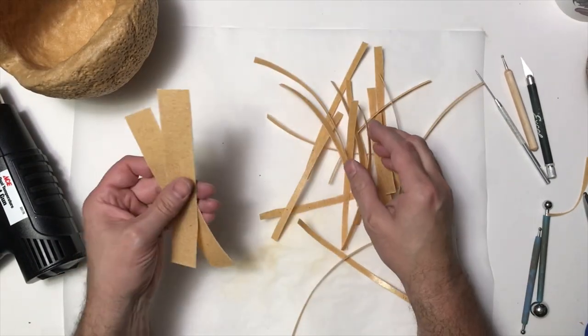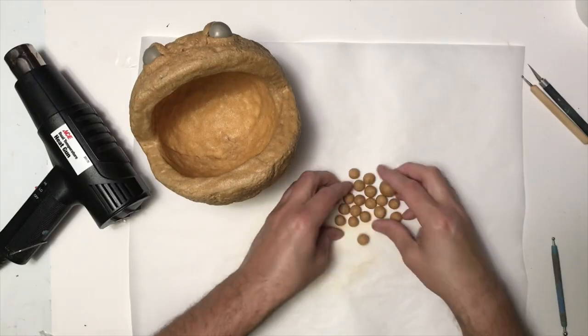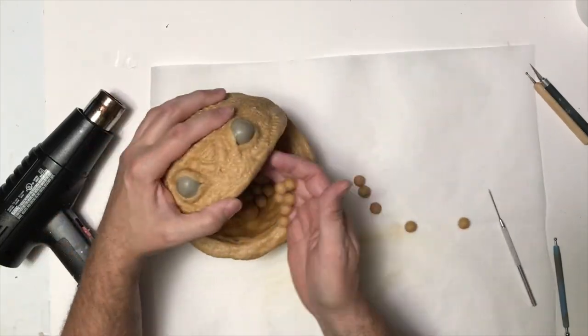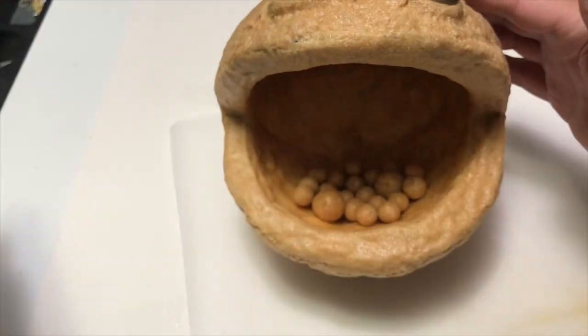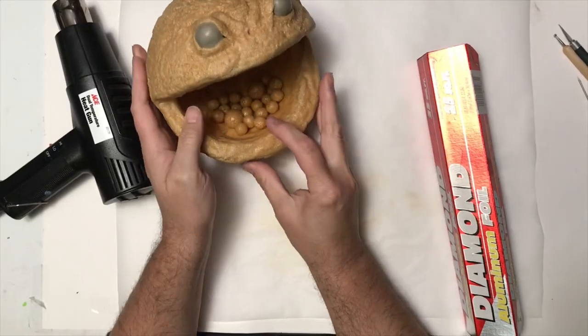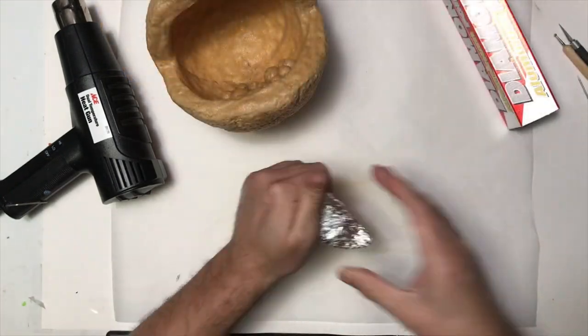I want to add some of the pellets that he eats inside his mouth, since I made that mouth hollow. I made a bunch of pellets — some little ones and some of the power pellets. I'm going to pour those in there, heat up the Worbla, and push those down to make sure they adhere to the inside of his mouth. I'm really happy with that.